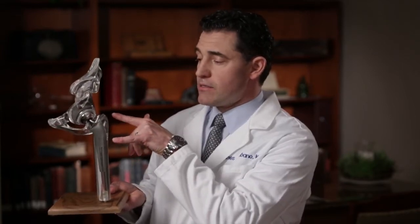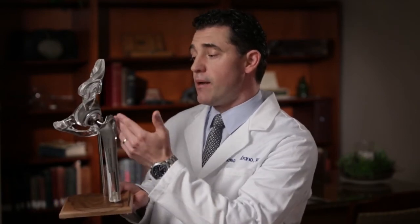The posterior approach is done through a straight or curved incision along the backside of the hip. The hip joint is then dislocated posteriorly, or through the back of the hip. The components can then be placed with excellent visualization.